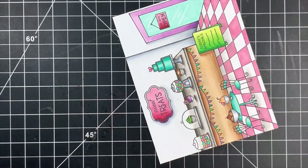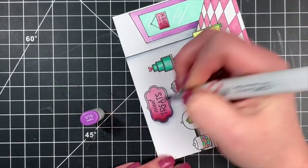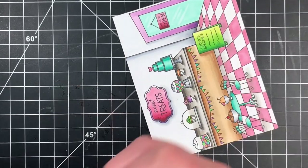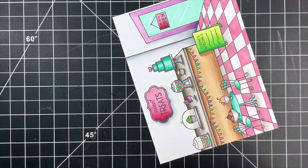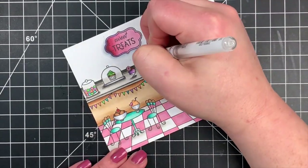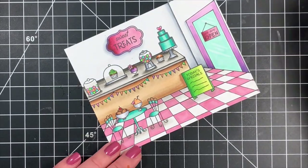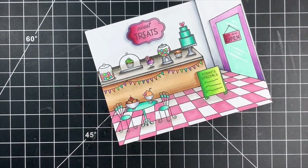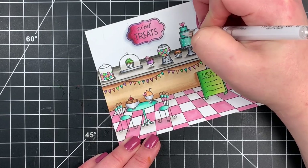Once all my coloring was finally complete, I went through and added some details with my white gel pen — adding reflections as well as details to the cake. I deepened up some of the reflections in the door, going over the same area where I used the colorless blender. I added highlights to the glass areas as well as some polka dots to the cake just to give it some texture.